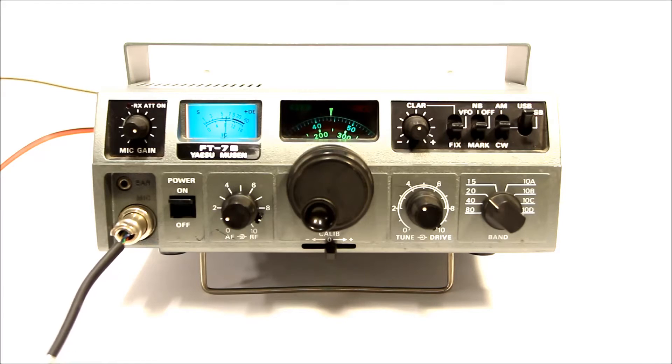Kilo 6, Foxtrot, Uniform Tango — K6FUT — this is Kilo Echo 7, Charlie Fox. Thanks for the call. My name is Gerard, and I am up here in Beaverton, Oregon. You got a good signal coming up this way; I'll let you know on the next over. K6FUT, KE7CF.